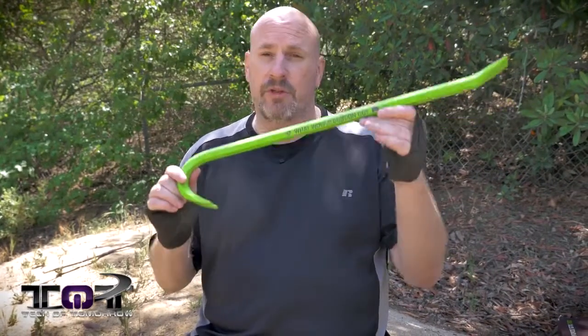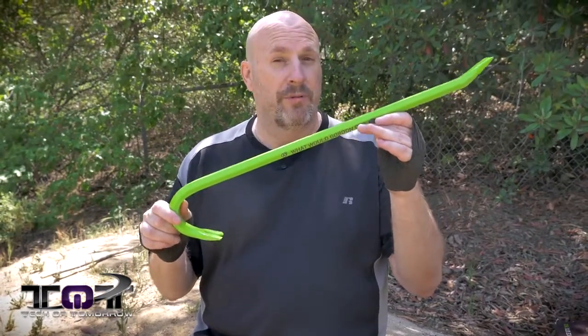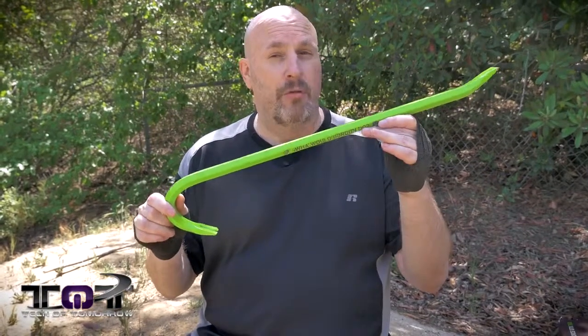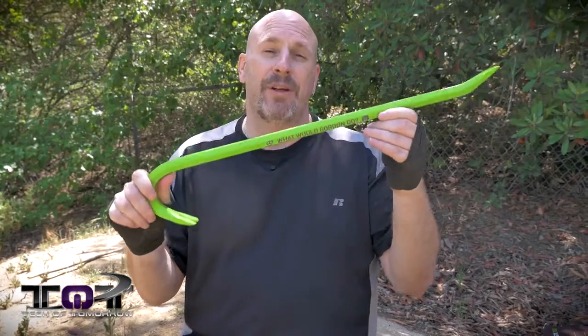Now this is a pretty interesting thing — it says 'What would Gordon do?' Obviously they're talking about Gordon Freeman, and that's going to be Half-Life 2. It's supposed to be coming over to the Shield. You guys can see there's a little Shield logo on there.